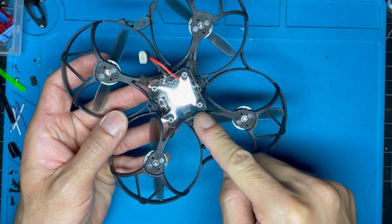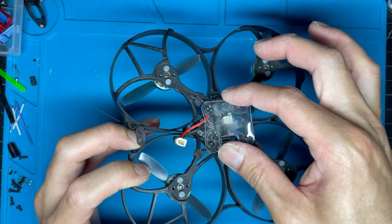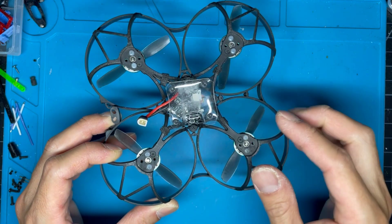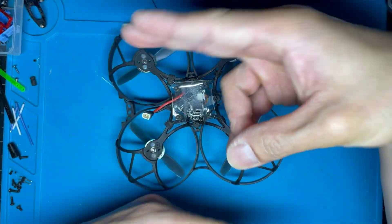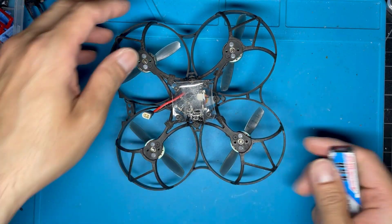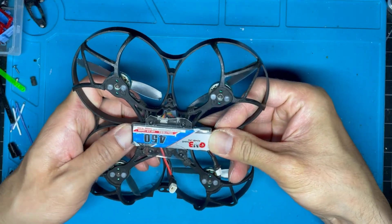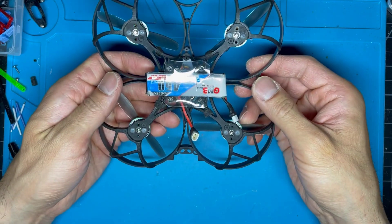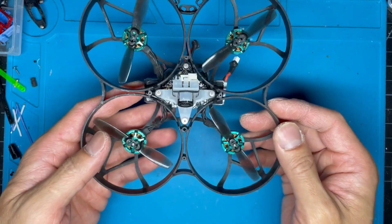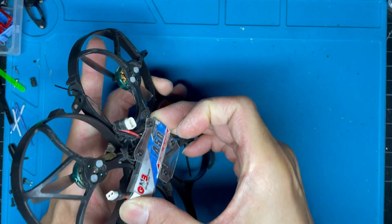The battery holder was an afterthought — I could probably 3D print a proper one, but fun fact: this is an actual plastic sheet cut from a muffin container that I just cut to shape and screwed down onto the frame. It fits these LiPos perfectly, it's quite secure, and I've had no problems with the battery ejecting — it's just tight enough that I can push it out by hand.